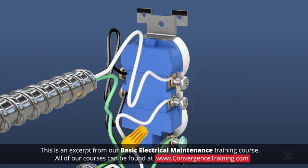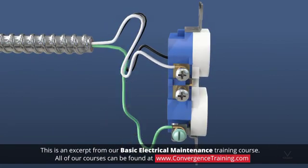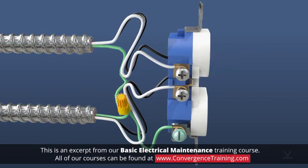In 120V circuits, outlets at the beginning or middle of a circuit are connected to two hot wires and two neutral wires in order to continue the circuit, while outlets at the end of the circuit connect one hot wire and one neutral wire. Like a switch, you can use short pieces of wire to pigtail an outlet to the circuit in order to maintain the circuit if the outlet goes bad.